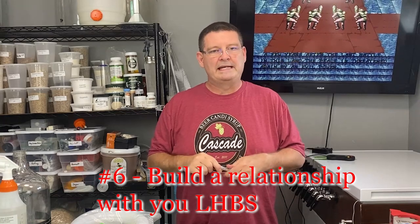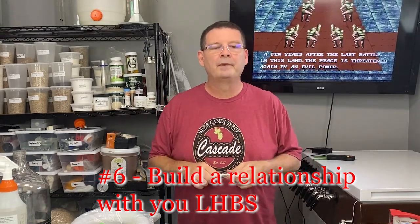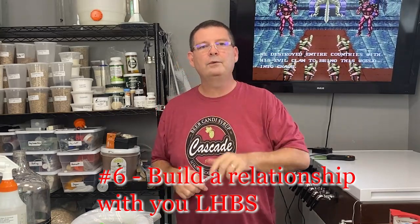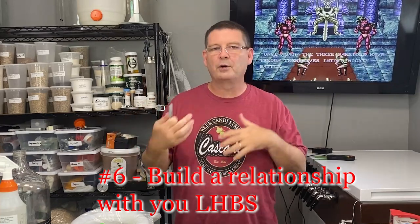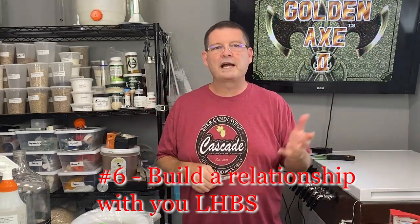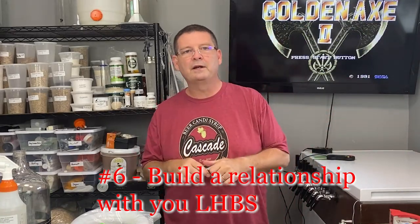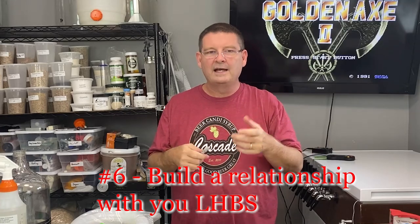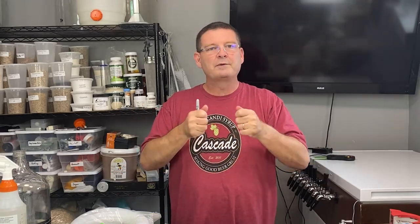Number six — and this one's huge — build a relationship with your local homebrew shop. They depend on you to stay in business, and you'll be shocked: someday you'll have a major problem, whether it's an off flavor or something going wrong, and they're going to be a great source. A lot of times they only carry what fits in their store, but they can probably order things and maybe even save you money since it's coming in on their truck with no extra shipping cost.